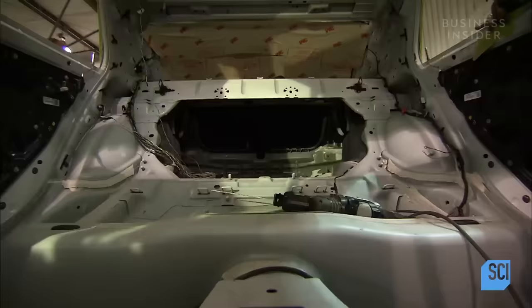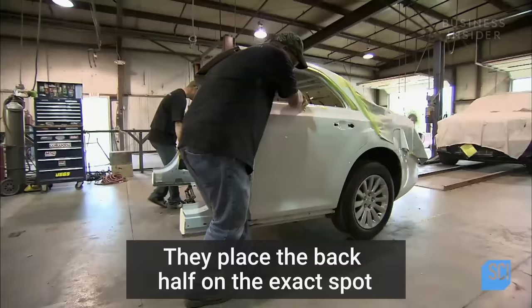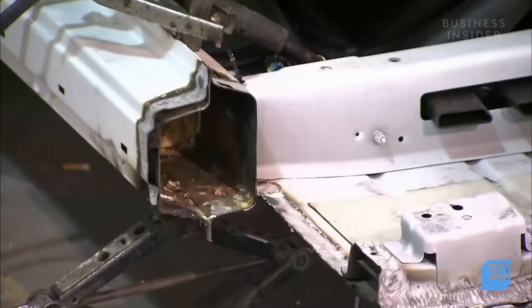Workers wheel the back half of the car away from the front half. They place the back half on the exact spot where the limousine will gradually be assembled.